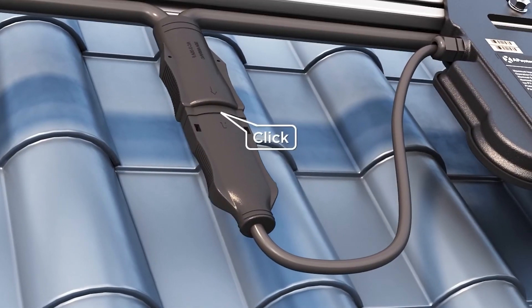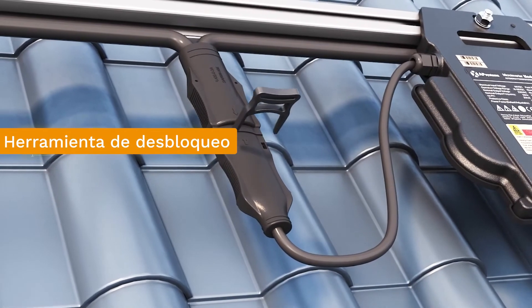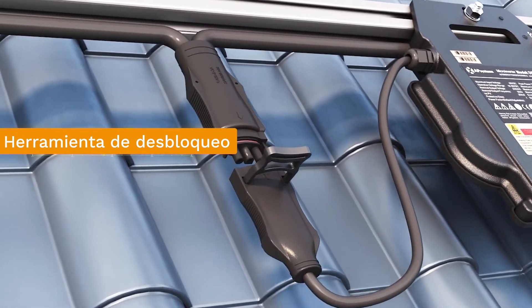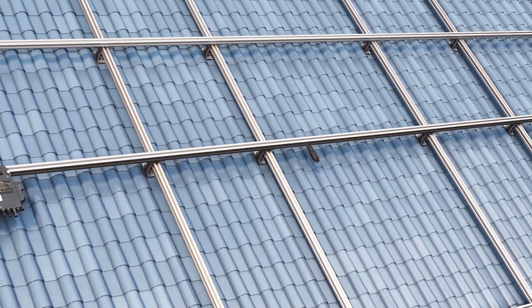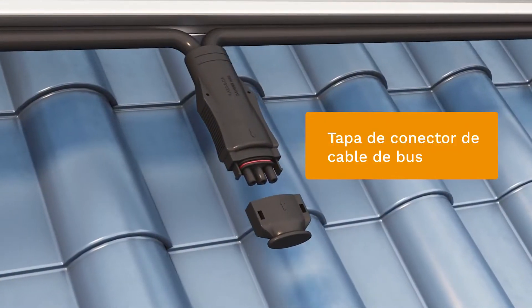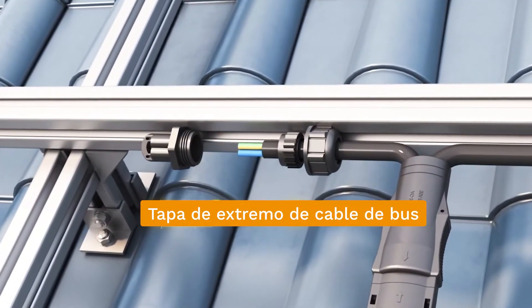When connecting the bus cable, connect the microinverter branch cable and the bus cable in sequence and confirm termination by listening for the clicking sound. If you need to disconnect the branch cable from the bus cable, use the bus cable unlocking tool to unlock it. For wire branches that are empty, use a bus cable cap to seal the unused port and use an end cap to seal the end of the bus cable.